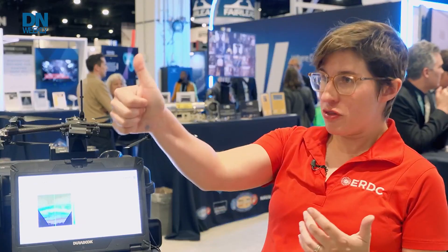They judge wave heights with their thumb. They throw a tennis ball into the ocean, time it, pace off how far it is — that's how fast the current is. That's the information they transmit and what vessel operators have to go off of.